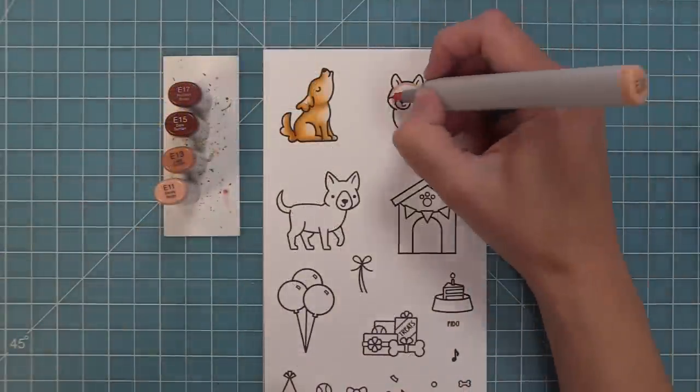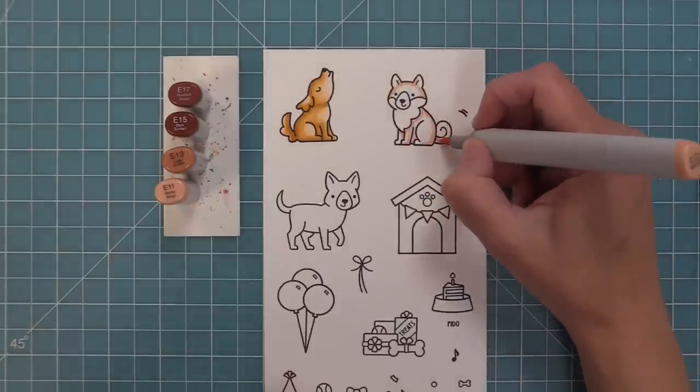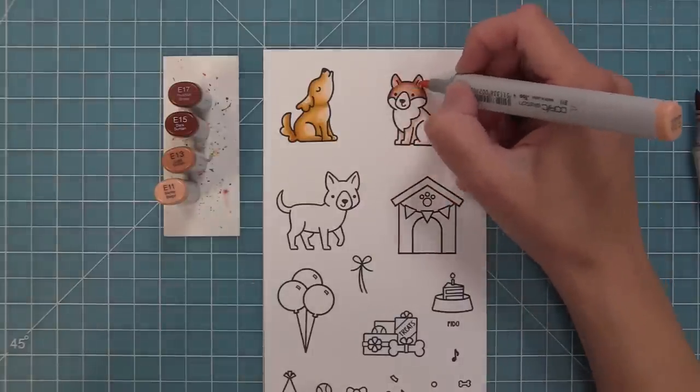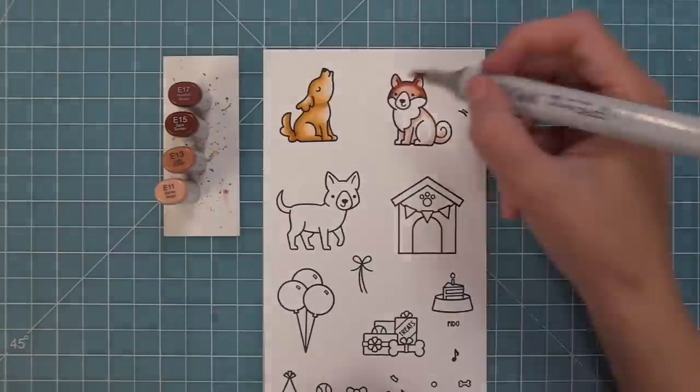Kane was always doing naughty things but he was just the most adorable, actually very big dog — a big golden. So I tried to color the dog like him, which meant bringing in some light markers to get the light areas he had on his chest and kind of under his chin.